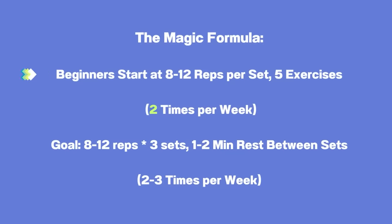We'll show you the formula so you know how many reps to do and how much per week. For beginners, you're going to start with doing eight to 12 repetitions per set. You can start with eight and progress up to 12 as it becomes easier. You're going to do all five exercises for a total of one set each, and you're going to do this two times per week.